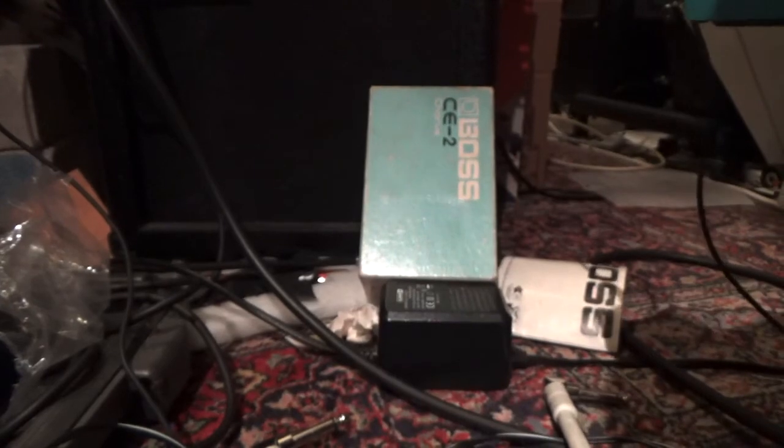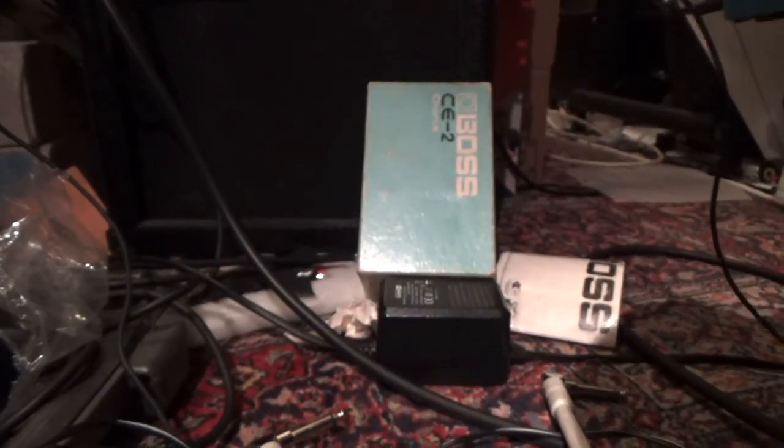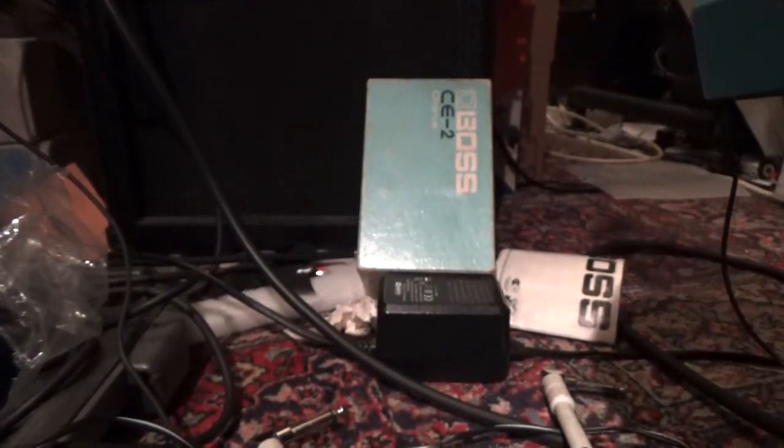It's the correct pedal and everything is working fine. Thanks for the order again and we hope to see you back again. Bye-bye.